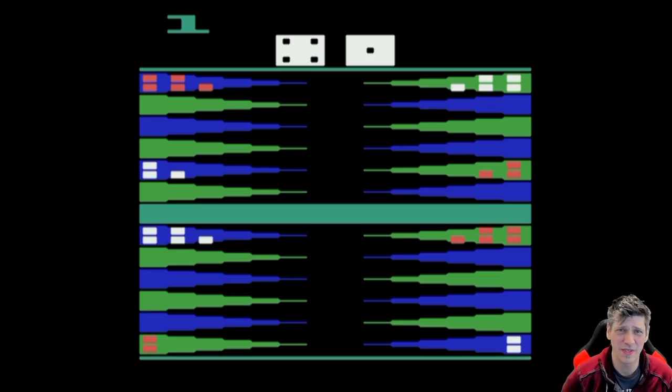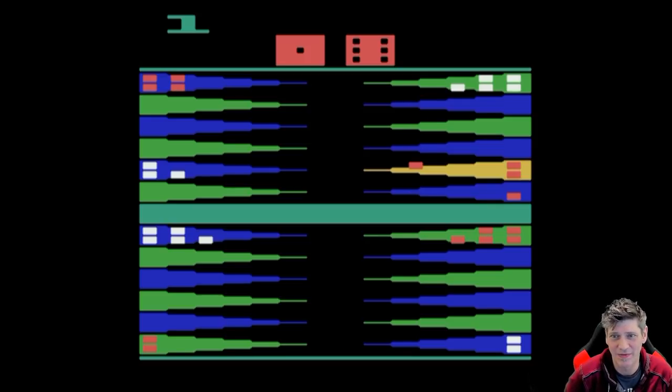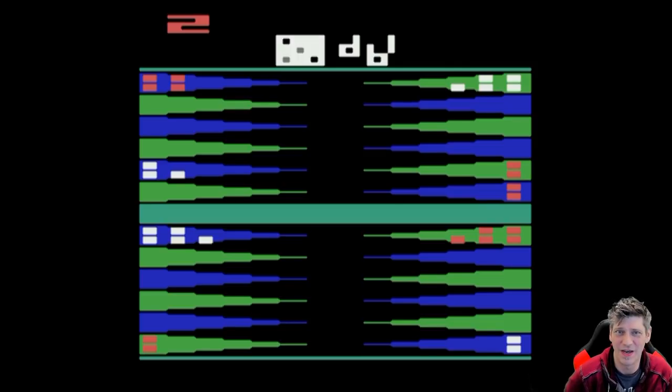Here we have Video Backgammon for the Atari 2600. All these games are Atari 2600s, but I mention this because this was definitely never one of the greatest games. One of the problems is, so far as I know, I cannot select expert or novice switches. So that means I always get to choose where the dice are going to roll on this game. That really sucks a lot of the fun out of the game — it's not really rolling dice, it's just picking a number.